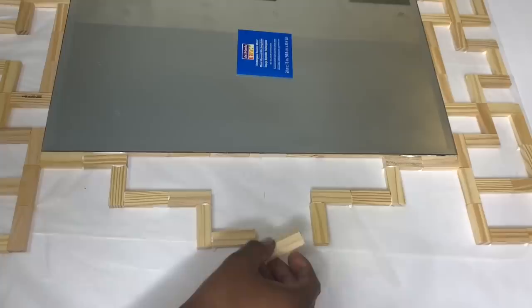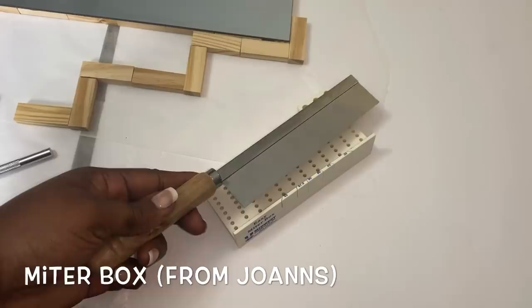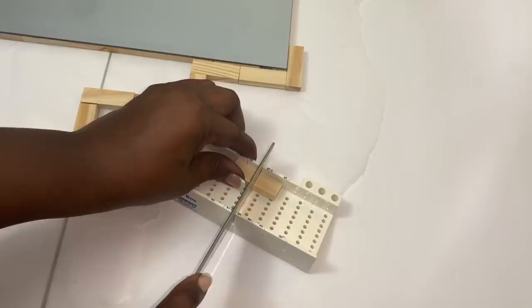On this side my wood pieces were not a perfect fit, so I'm using my miter box that I picked up from Joann's for around $10 with a coupon some time ago. I'll use this tool to cut one of the wood pieces to size.